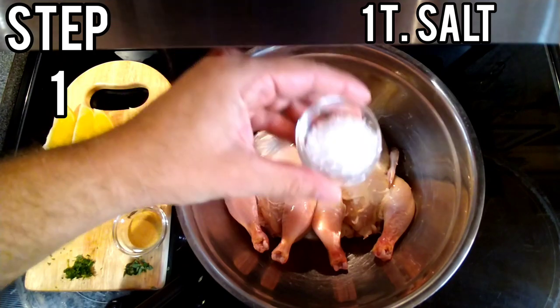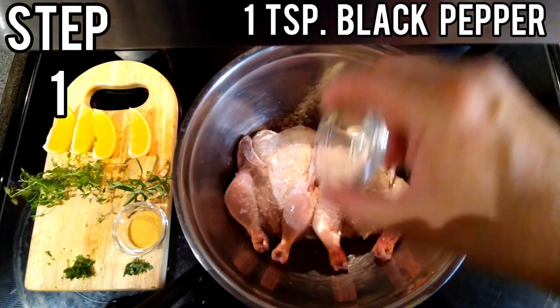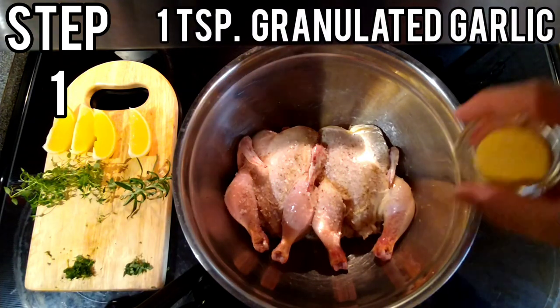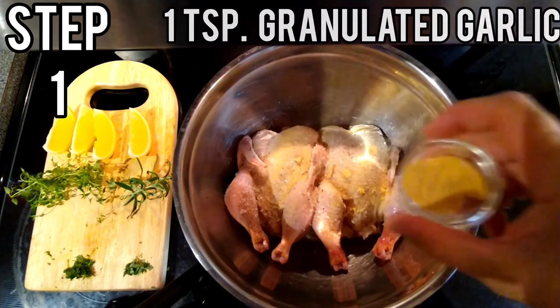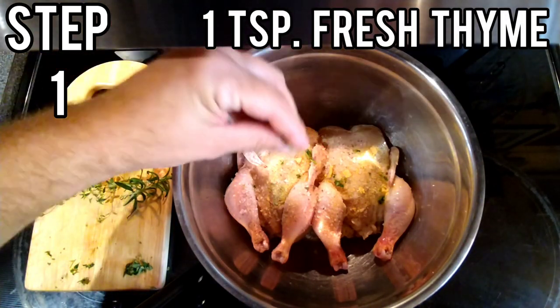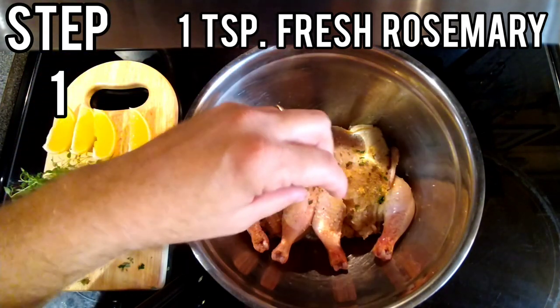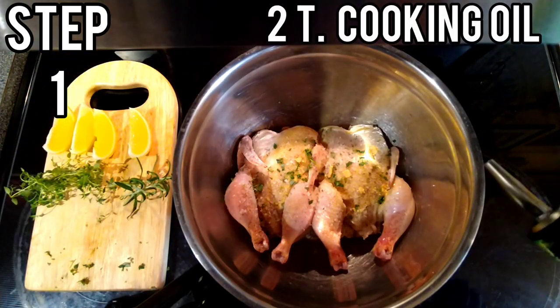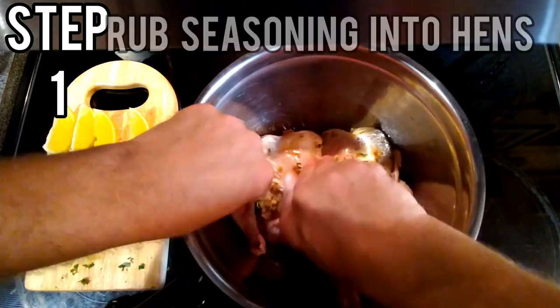One tablespoon of salt, one teaspoon pepper, one teaspoon granulated garlic. I have one teaspoon of fresh thyme, one teaspoon of fresh rosemary, and a couple tablespoons of oil. Work those seasonings in.